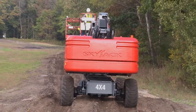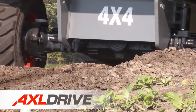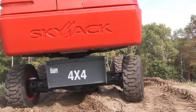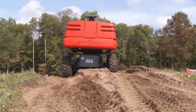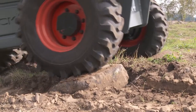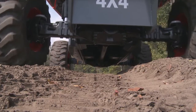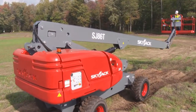Unique to Skyjack booms is our true axle-based four-wheel drive system, which is the foundation for all Skyjack booms. Navigation of all types of terrain is made easy with a fixed rear axle and oscillating front steer axle. Rough terrain grip lug tires, superior positive traction, protected drive hydraulics, and exceptional ground clearance make Skyjack's advanced drivetrain the ideal solution for any worksite.